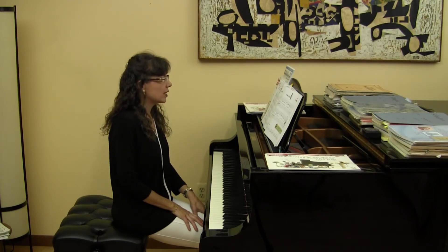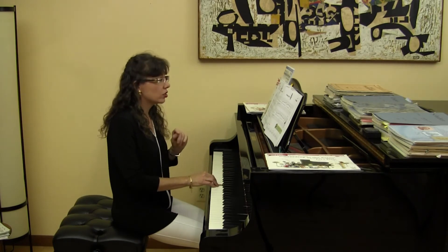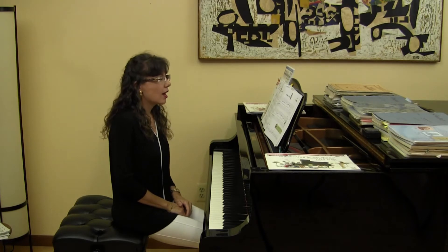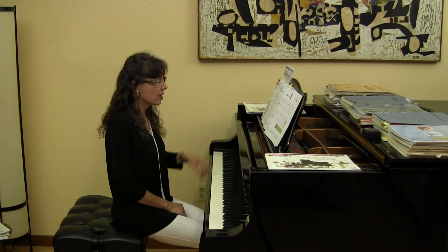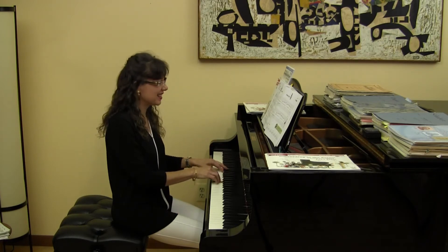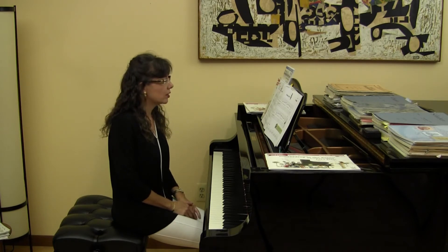The very first octave I see is in measure two — this G to this G. Go ahead and circle that in your score. Where do you see another octave? I hope you're going to tell me measure four. This E in the left hand and this E in the right hand is an octave. The patterns are very similar between the first and second lines.